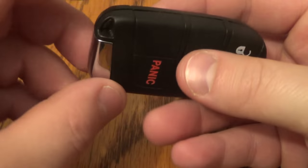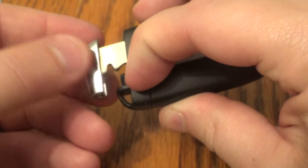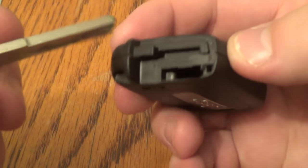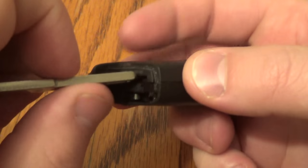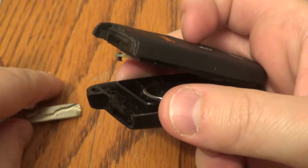It's not mandatory, but it is helpful. The first thing you want to do is release the actual key — pull that down and push that out. Now right here, insert the key right here and twist.